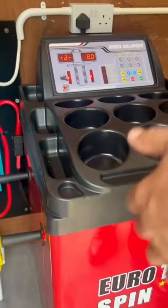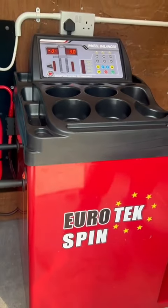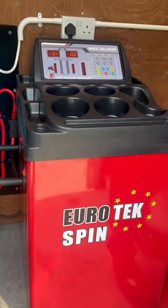In this one, the customer's gone for the Eurotech spin because it's a nice long van. That means it's automatic rather than a hand spin, and because you've got the space it'll automatically spin and stop.